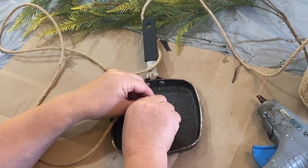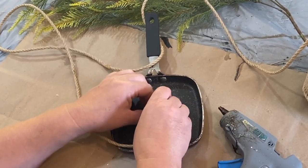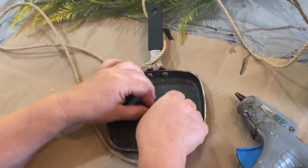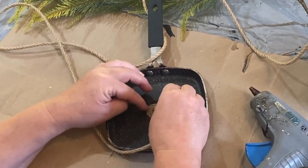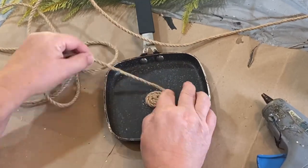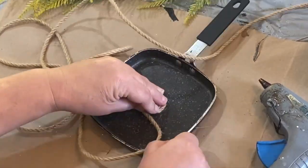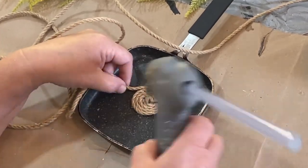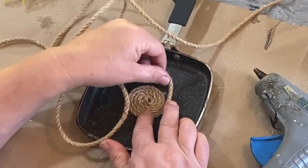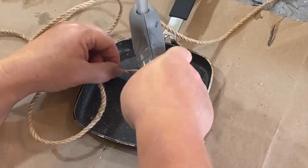I thrifted this little frying pan from somewhere in my travels and we're going to do a little thrift flip with it and make it into some Christmas decor. I gave it a good wash and it's still kind of nasty, but I decided to take my jute rope and just go around starting in the middle, going around and around, making it look like a really cool jute circle that is in the middle of this frying pan, all the way to the edges.